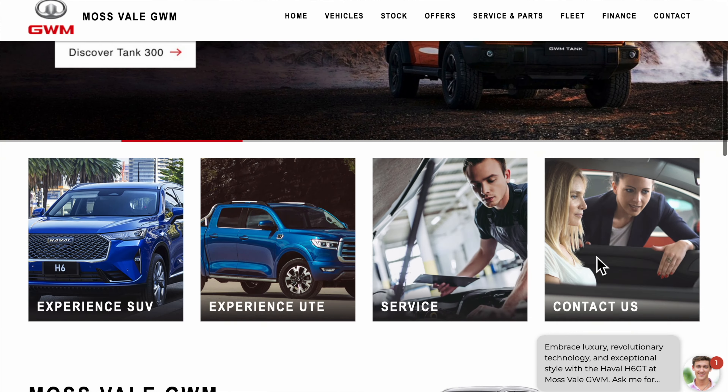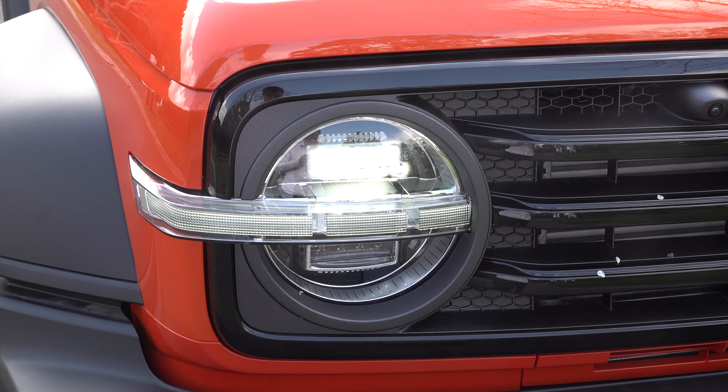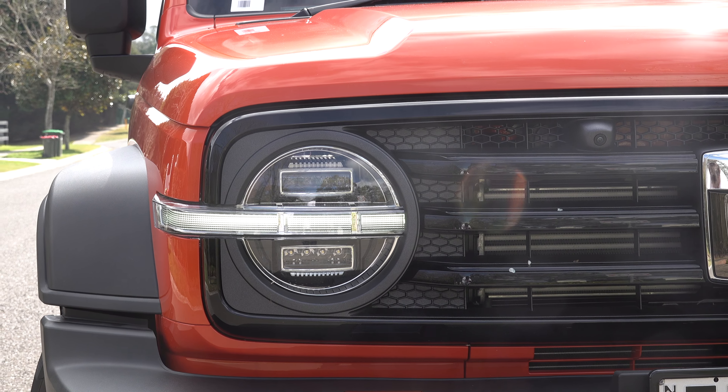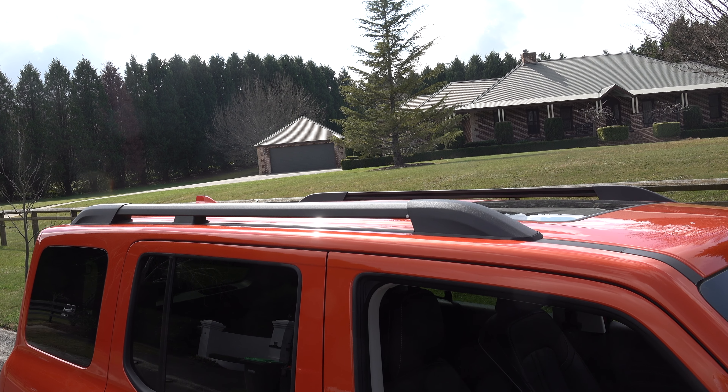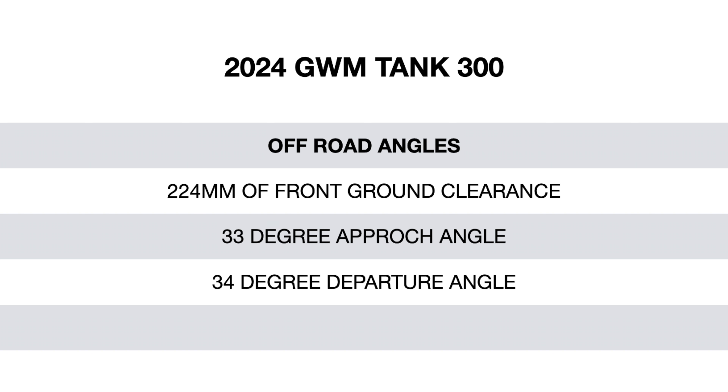Let's move on to the design of the GWM Tank. It has a very boxy profile, very much like a Jeep or a Mercedes-Benz G-Wagon, with full LED headlights along with full LED daytime running lights, a big chunky plastic bumper bar, and down the bottom for off-roading, a dual recovery point and underbody protection. Coming across the side view, you have 18-inch alloy wheels wrapped in big chunky Michelin tyres, plastic wheel arch cladding on all four corners, plastic side steps, plastic side mirrors, and solid-feeling metal roof rails. The approach and departure angles are on screen now.